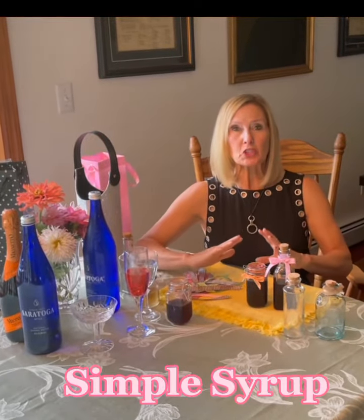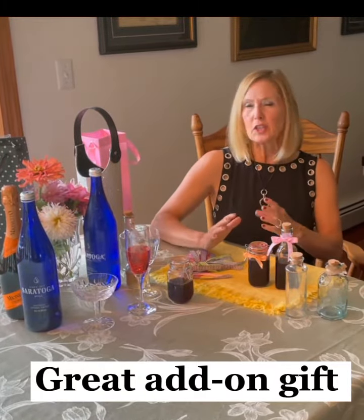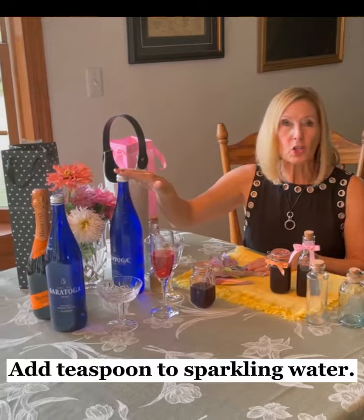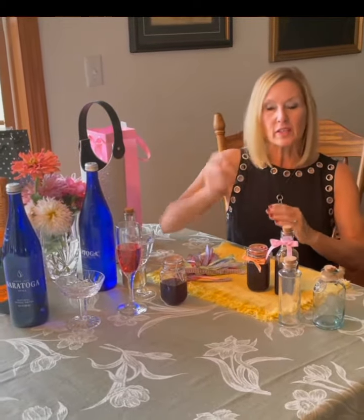Today I wanted to show you my recipe on simple syrups. I make it in a lavender and also in a hibiscus. The reason why I love simple syrup so much is it adds that little extra touch when you need a hostess gift — say you're going to a book club and it's the season for gatherings. You can bring a beautiful sparkling water or a gorgeous prosecco with a simple syrup, and it takes that little gift and elevates it.